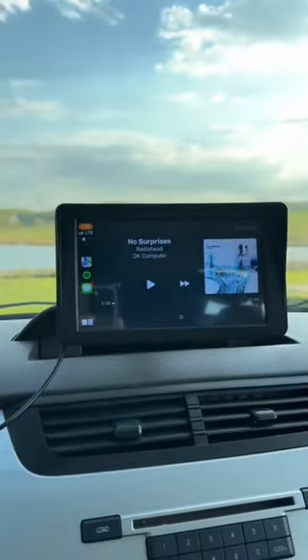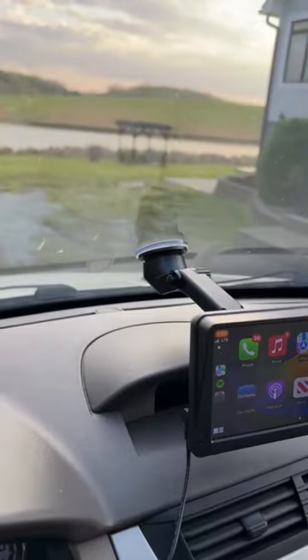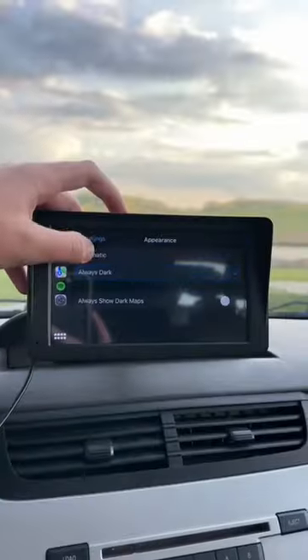Unlike replacing your radio, this can be installed in under 5 minutes and requires no installation experience. In fact, all you have to do to set it up is stick it to your dash and plug it into your cigarette port, and just like that, you have Apple CarPlay in your car.